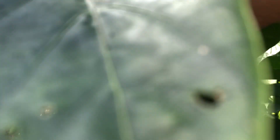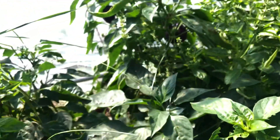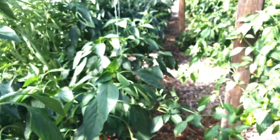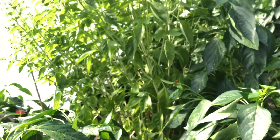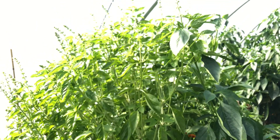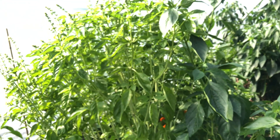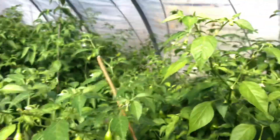These purple peppers are actually turning red — look at that. So it looks like they start out purple and then turn red. Did not know that. And look at this basil plant — look how tall that is. I swear, basil grows so well in this house with the peppers.